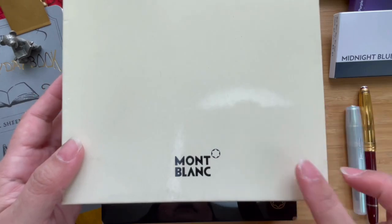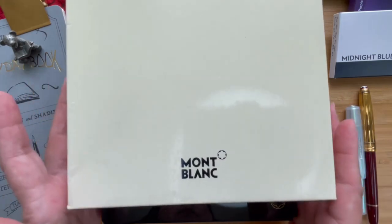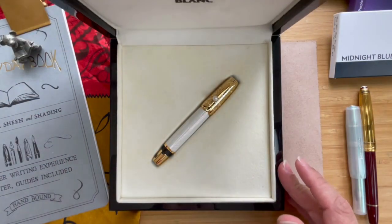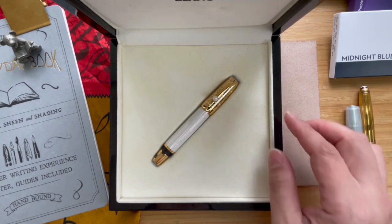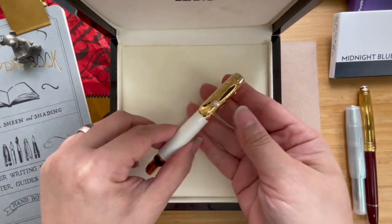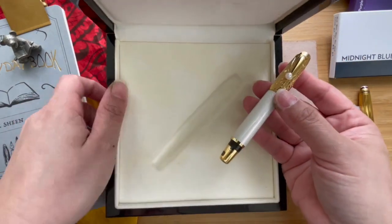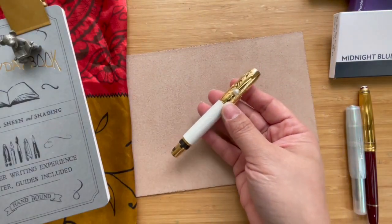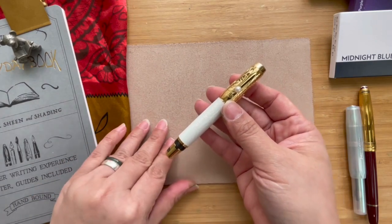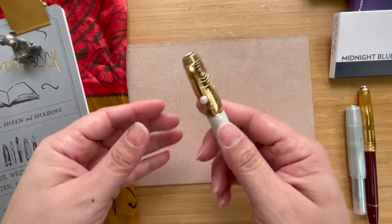In that same boutique I got myself another Mont Blanc. It came in this box, and when you open it — it comes in a lacquered box — you will see this beautiful little piece of jewelry. Seriously, there's no other way to call this pen but a piece of jewelry. Let's remove the lacquered box and show you the Mont Blanc Bohème.